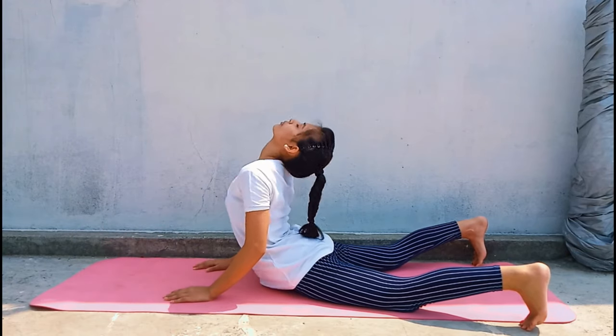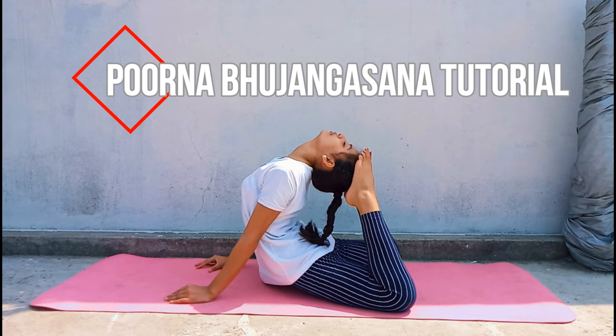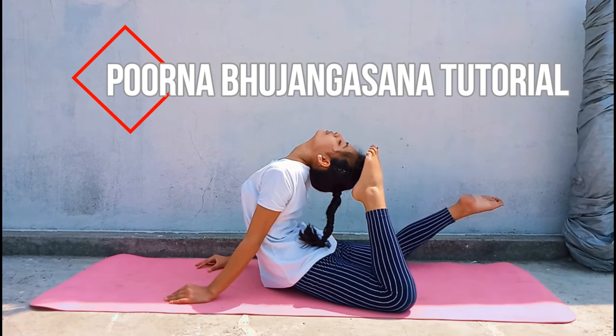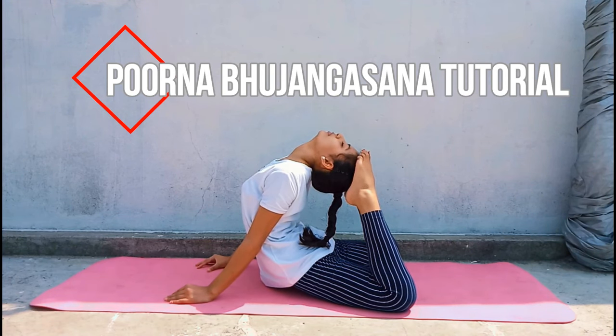Hi everyone, welcome to another video of the flexibility series. In today's tutorial you will be learning to do Pundh Bhujang Asana, which is also known as head to toe or head to heel touch. This asana is extremely helpful for your back flexibility, so make sure you follow the provided steps for 20 to 40 seconds to obtain better results.